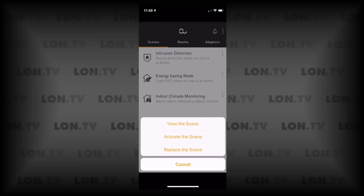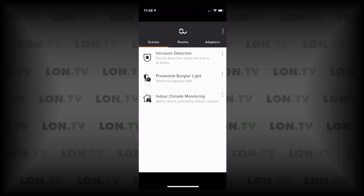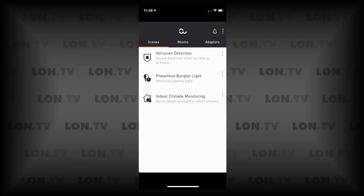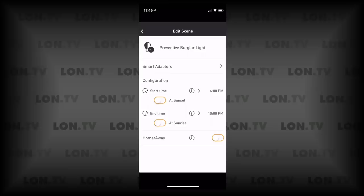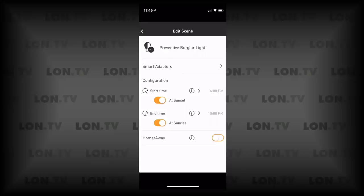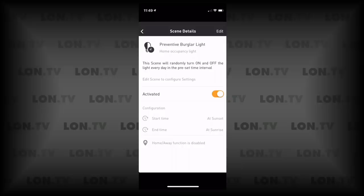The preventative burglar light scene can be configured to turn on at sunset and turn off at sunrise. It can also detect whether you're home — if you arrive home it turns the lights off, and when you leave it turns them back on. You do have to activate scenes for them to work; when you do, the icon color changes from black to orange.